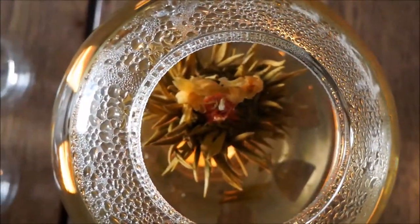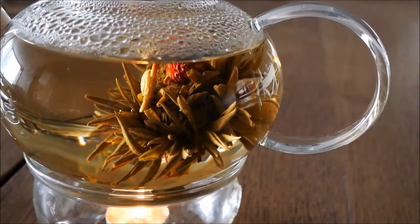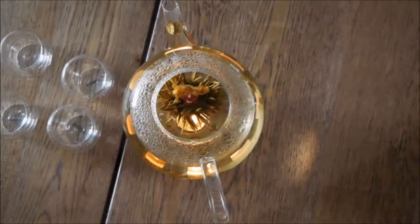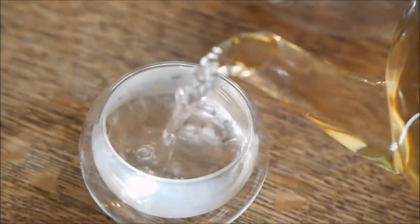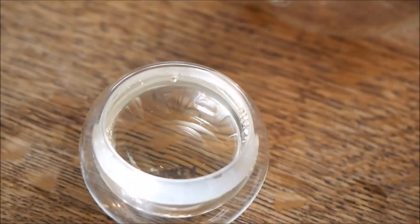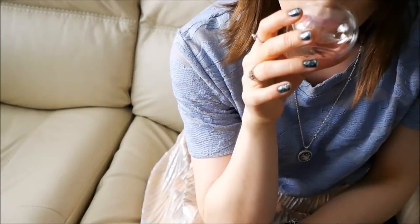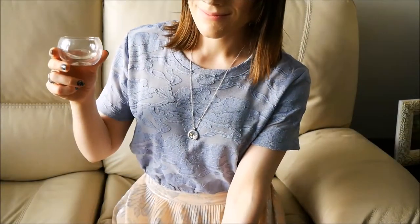Now it looks like our flower tea has fully bloomed — you can tell because it's sitting near the bottom, fully open, and it looks so magical. Now you can pour the tea out. I have these cute little glass teacups I got at David's Tea — they're very dainty. The tea itself is so delicious; it's usually green tea that's used for flower tea, so hopefully you like green tea.